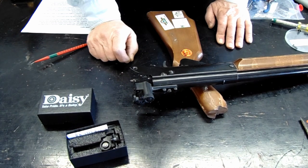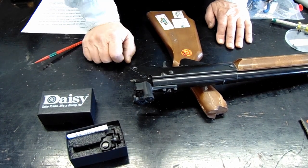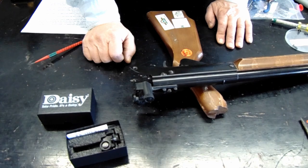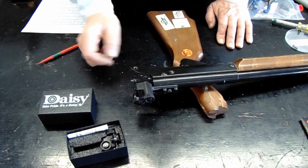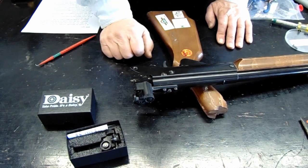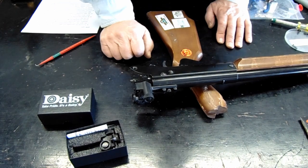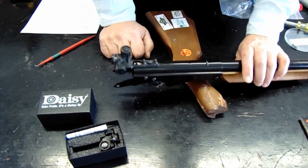I wish I could tell you these were precision sights with no problems, but your spare parts kit needs to have at least one or two spare sets of sights. We go through lots of sets of sights during the season. Sometimes they overcrank, sometimes they get loose, sometimes the spring comes out.